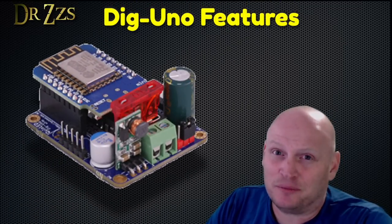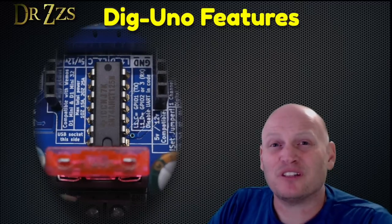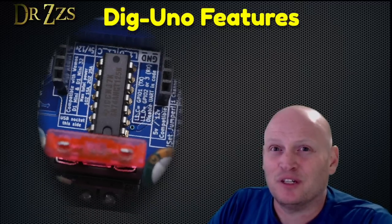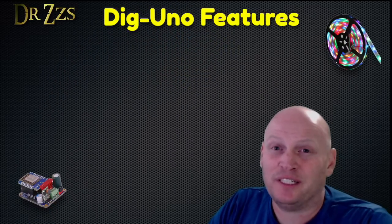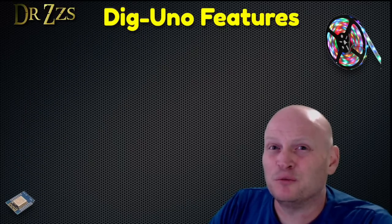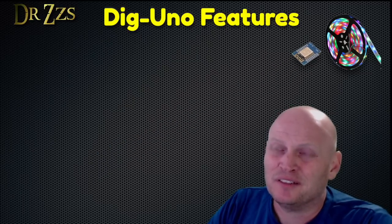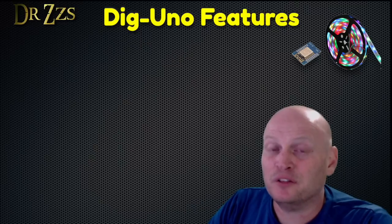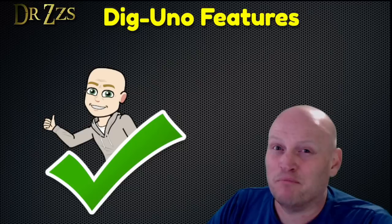Maybe you're familiar with the Dig Uno already, but if you aren't, here's a list of the reasons I think it's awesome. For one thing, it adds a logic level shifter that boosts the voltage of the data signal, so you can put your controller a long ways away from your LEDs. Without that logic level shifter, if you're just using a D1 Mini or a NodeMCU, you have to put the controller right next to the LEDs. Sometimes that's not a problem; other times it's a big problem. So logic level shifter — big thumbs up.